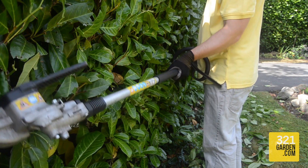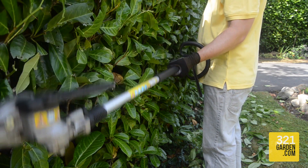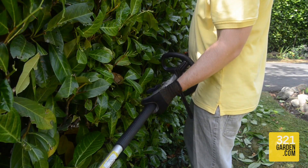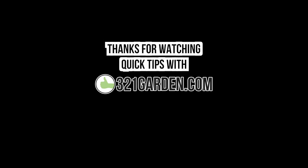Try pivoting the trimmer cutting blade forward, up and down in a controlled motion. Once you get the motion, you are ready to start trimming the hedge.